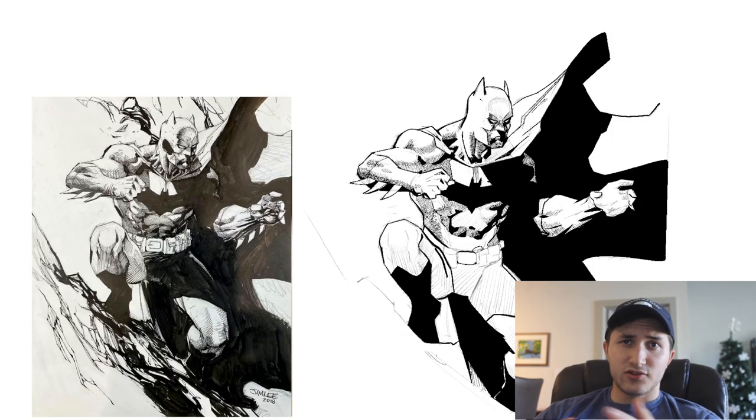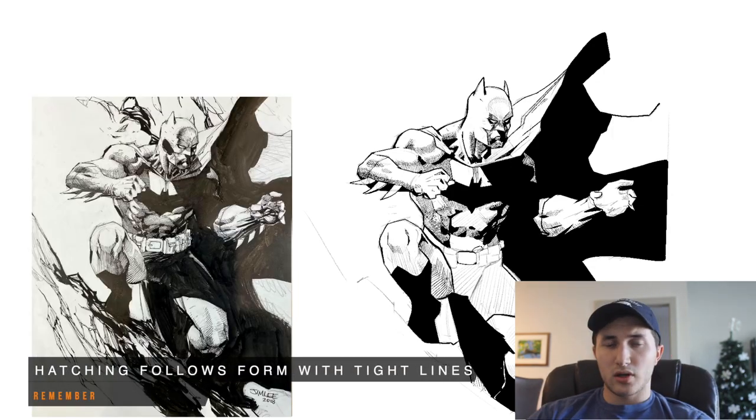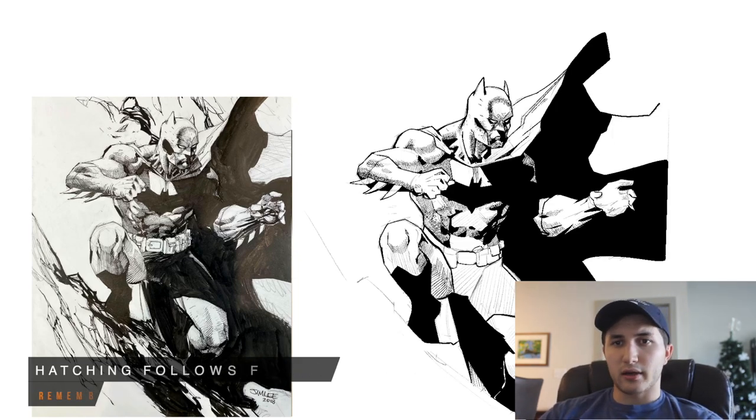In terms of the hatching techniques Jim applies, he uses very, very fine lines. These lines will follow the shape of the form. Jim also uses hatching as his midtone — it's a way to get some value into the drawing without having to go all the way to black.